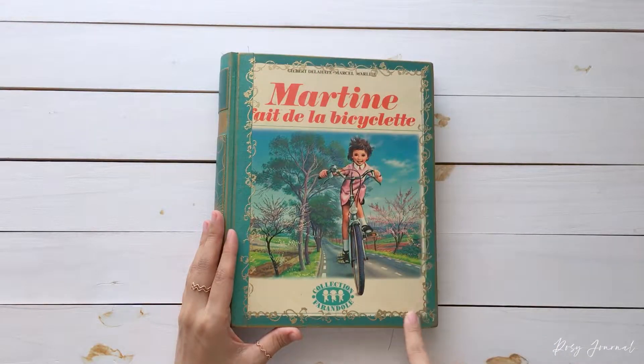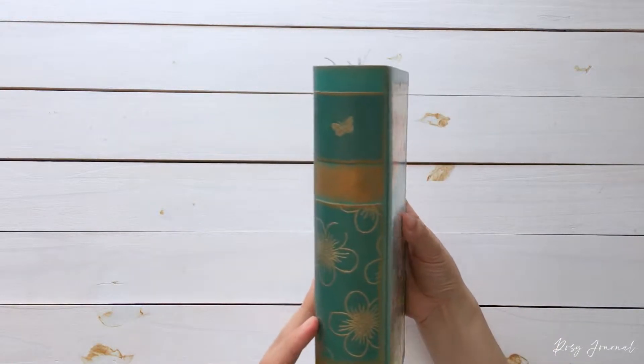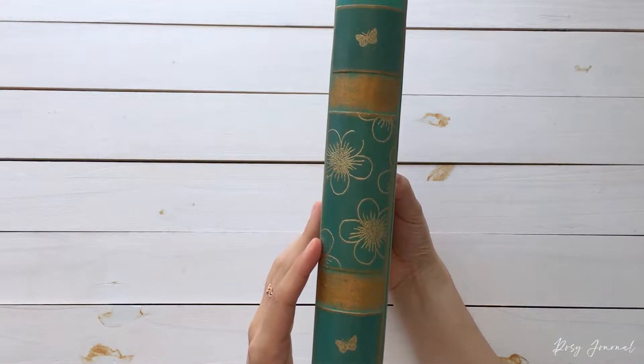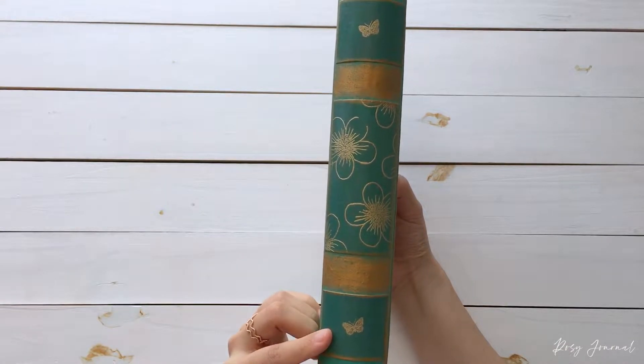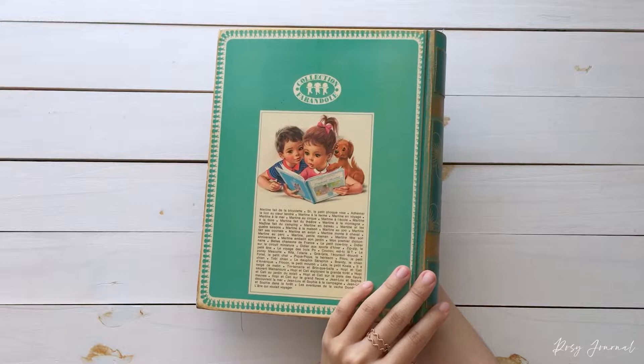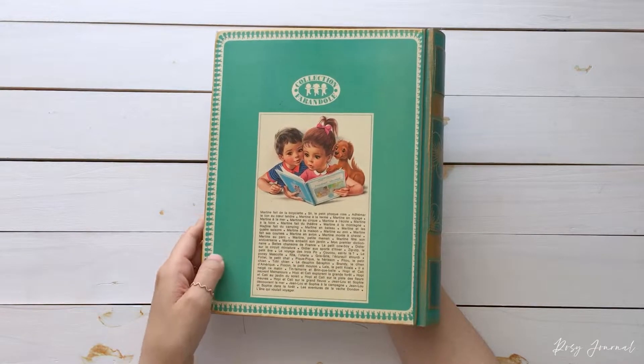I added a floral border and the spine is like this. I love it so much. It has flowers in the middle and butterflies at the end. This is the bag — it is the same as the other books, just the color is different.